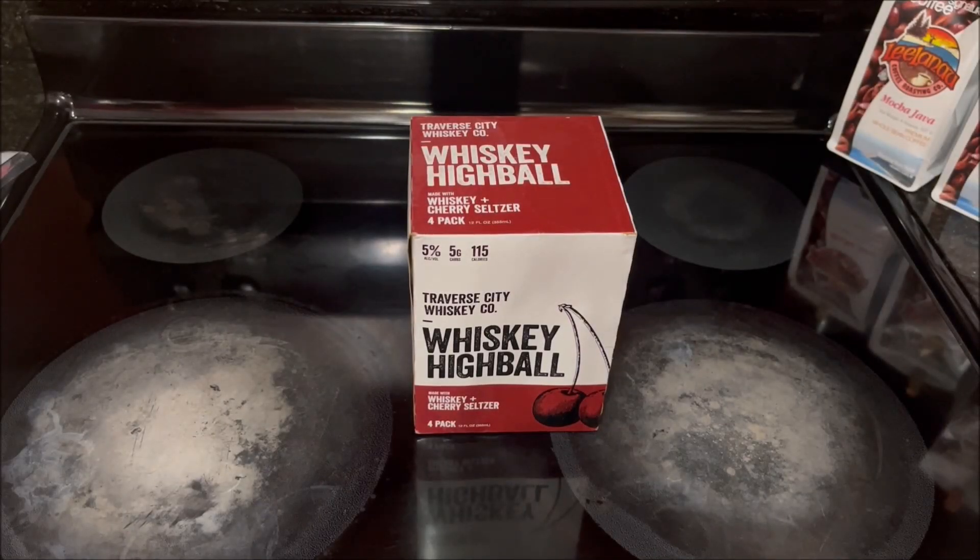Welcome back to the Stovetop. In this Cocktails with Squid video, my director and I will be trying out for the first time from Traverse City Whiskey Company their Whiskey Highball. This is a pre-made cocktail in a 12 fluid ounce can that comes in a pack of four. They have three flavors.